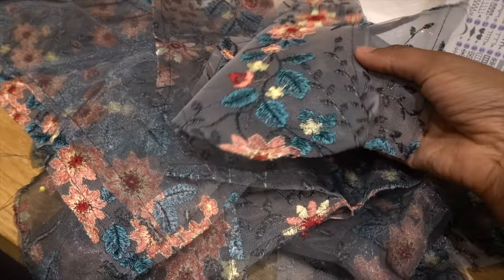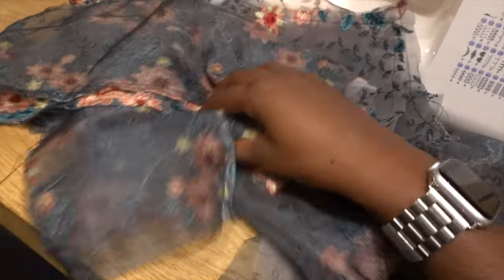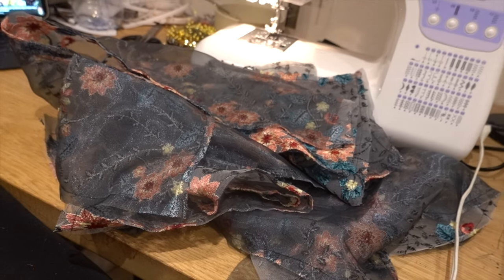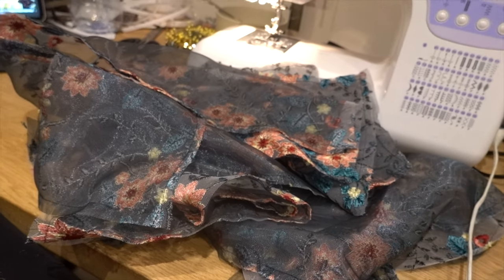I've spent the last hour or so cutting out and basting the organza back to all of the dress pieces so it's not stretchy. I'm not going to do that to the sleeve - the sleeve will just be one layer. It's about seven in the evening now, so I might do a little sewing but I'll probably finish tomorrow. Last night I did end up sewing the dress together. It's now morning and I need to put the dress together, attach the sleeves, and then figure out hair and makeup.